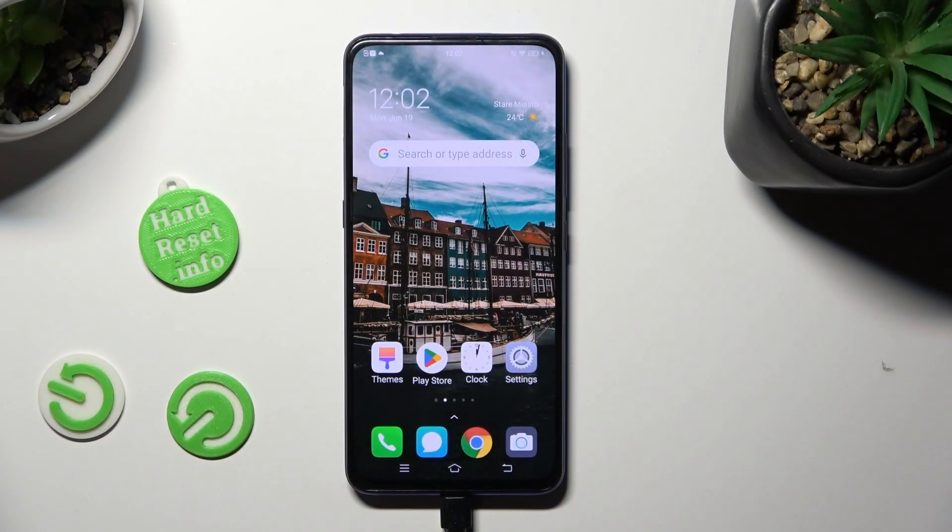Hi, in front of me is the Vivo V15 Pro, and today I would like to show you how you can connect it using Bluetooth.